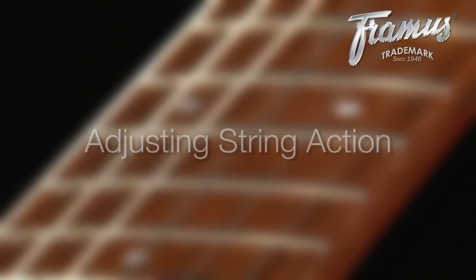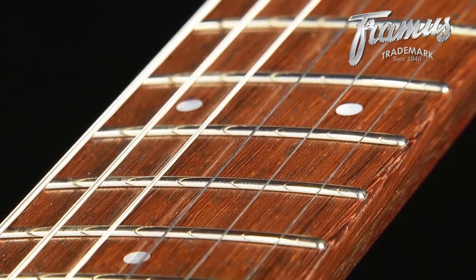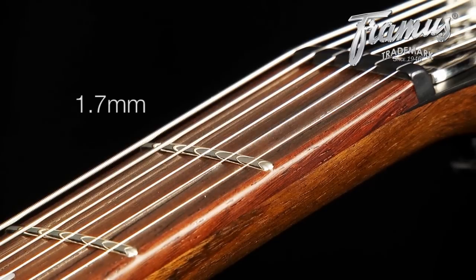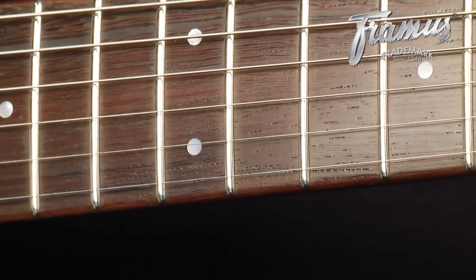Once the neck is set, you can adjust how high the strings rest above the frets. Although everyone has their own preference with string action, we set up guitars using an optimal string height of 1.7 mm for the top string and 1.5 mm for the bottom. An easy way to gauge this is by placing a 1.5 mm Allen wrench between the string and the 12th fret, leaving a slight gap with the top string and none with the bottom.